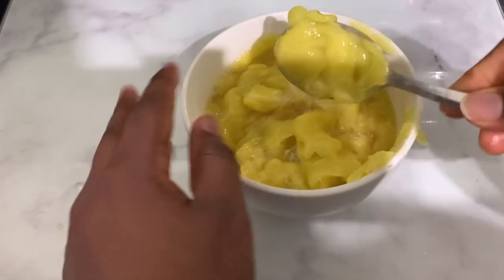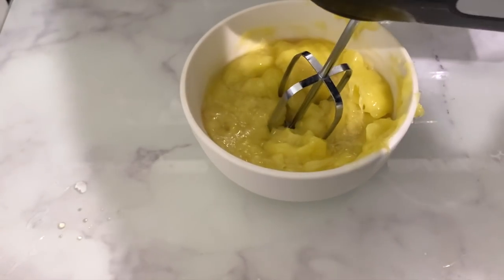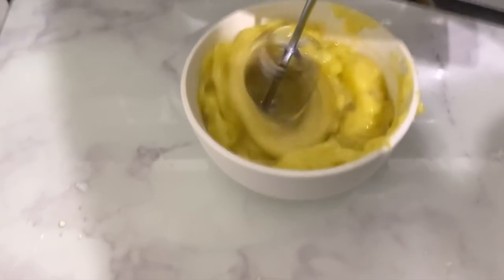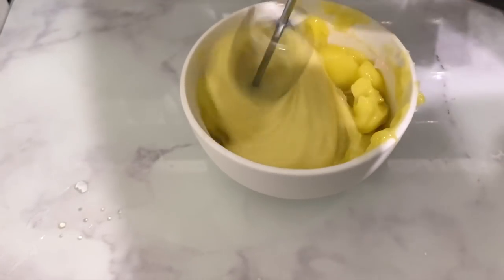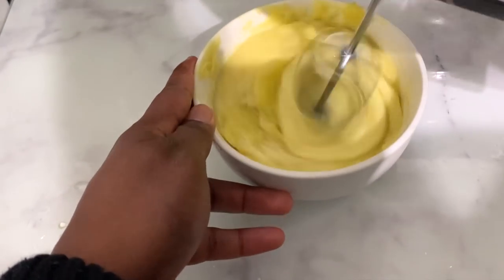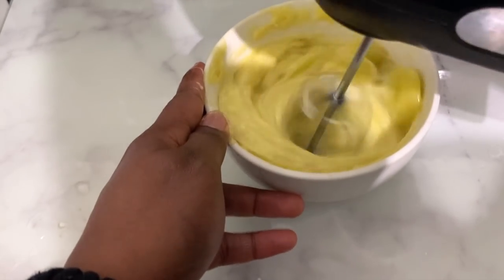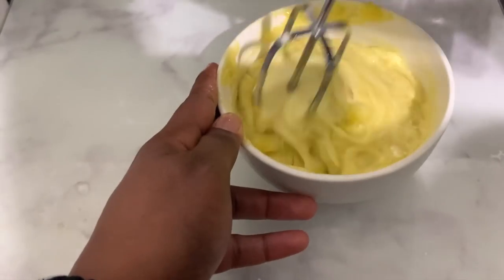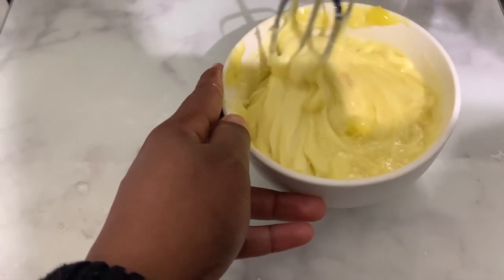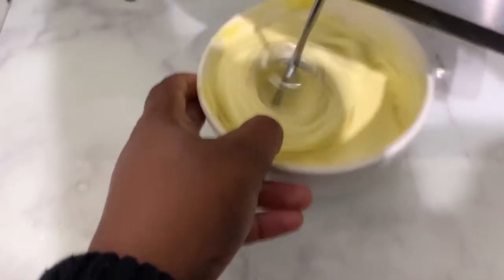I've taken mine out of the freezer and this is what it looks like. You can see I had some fingerprints in it from checking it regularly so it doesn't go rock solid. The aloe vera did not completely solidify and that's absolutely fine — you don't want it to. This is the kind of consistency you want. Just use a spoon to mix everything together, then we're going to use a mixer to whip this.